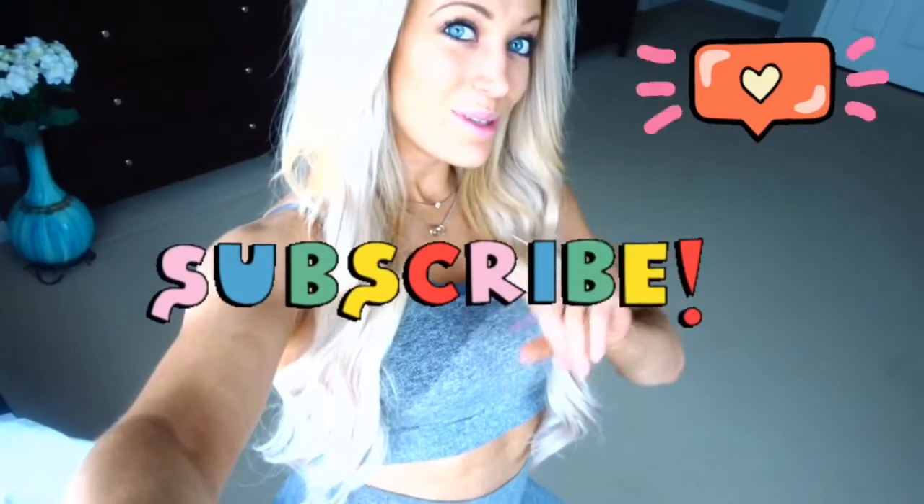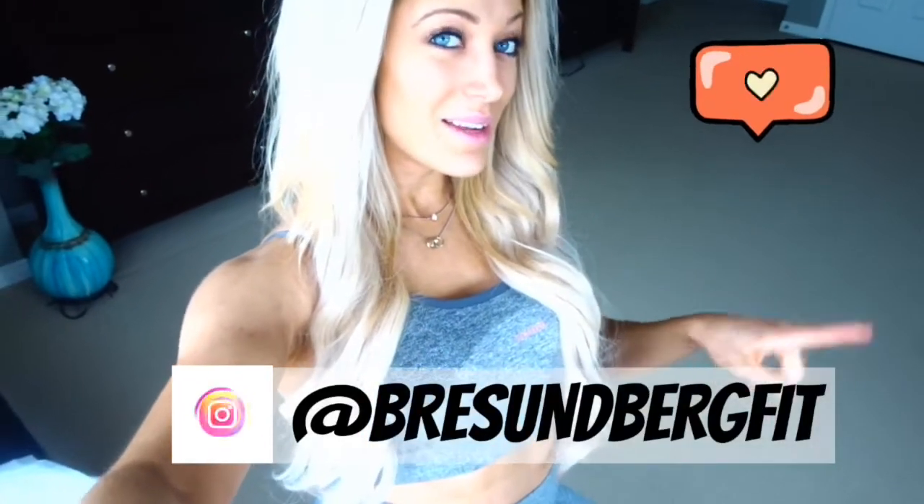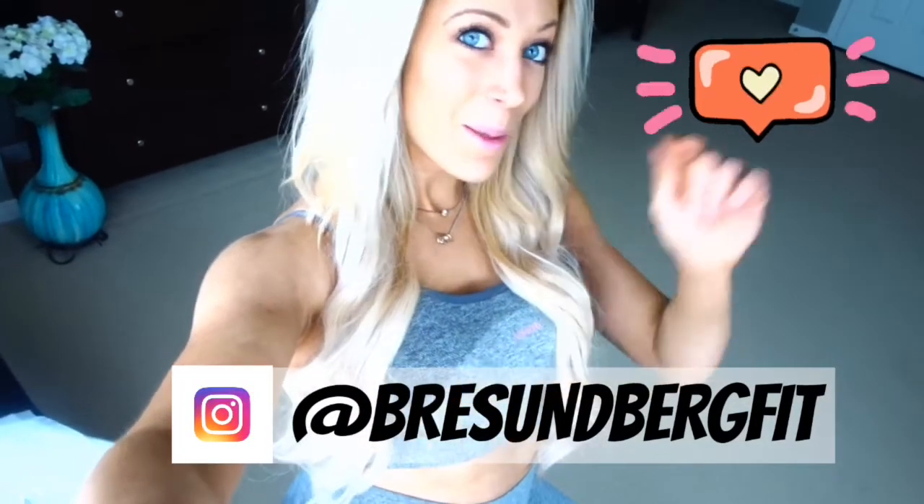That is everything about the Gymshark Flex Set that I have for you today. I hope you take everything I said into consideration. I know when I was going through YouTube reviews and looking at other people wearing it, no one mentioned a lot of those things, so at least now you're aware. Don't forget to like this video, subscribe to my channel, and follow me on Instagram at Brie Sundberg Fit. Bye!